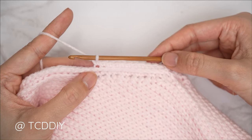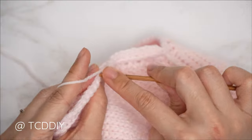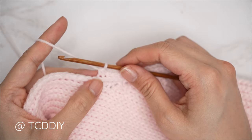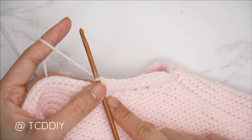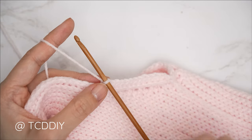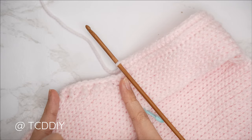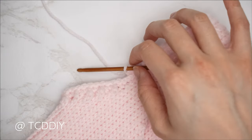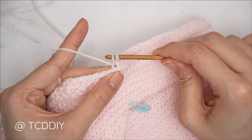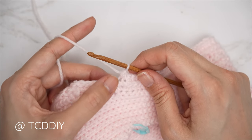Now do a decrease of two back loop single crochets: insert into that next stitch's back loop, pull through; next stitch's back loop as well, pull through for three loops on your hook; yarn over, pull through all three. From here, put one back loop half double crochet into every stitch, leaving the same number of stitches as the single crochets on top of our underarm — for me that's 11 plus an additional two for the decrease on that side, so 13 stitches left. Then mirror with a decrease of two back loop single crochets and finish the row with back loop single crochets.